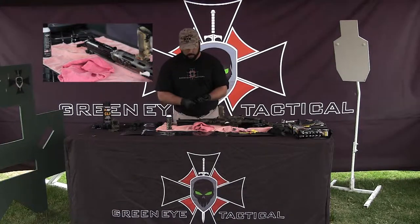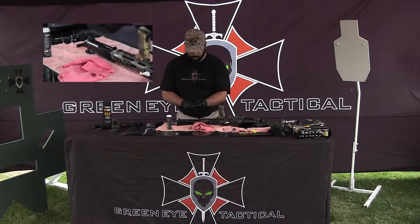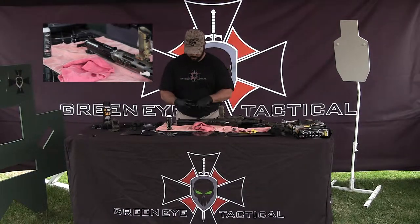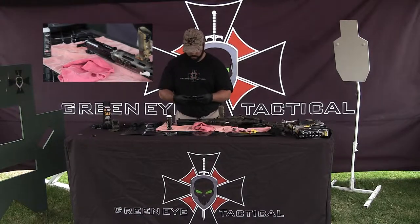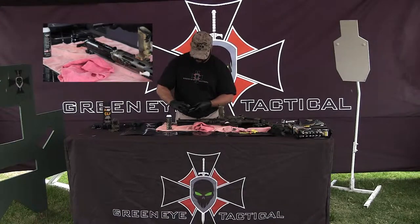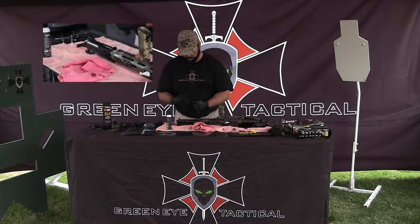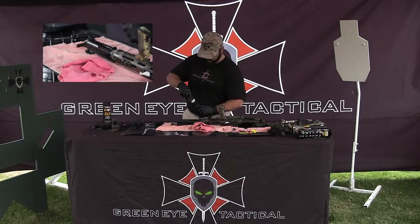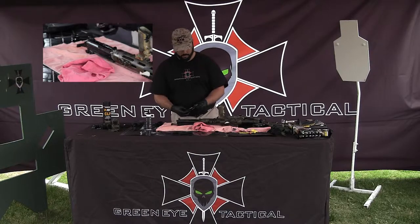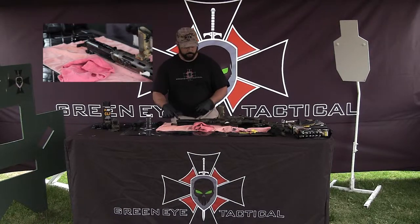Now I'm going to go ahead and move on to the bolt carrier. I've still got quite a bit of oil on my gloves, so I'm going to go ahead and massage the outer portion of the bolt. It's getting a good protective coating, and I'm just going to do a quick couple drops inside. I'm not going to put any oil into the gas key — gas parts need to stay dry. That's common on most all weapons platforms you're going to use.